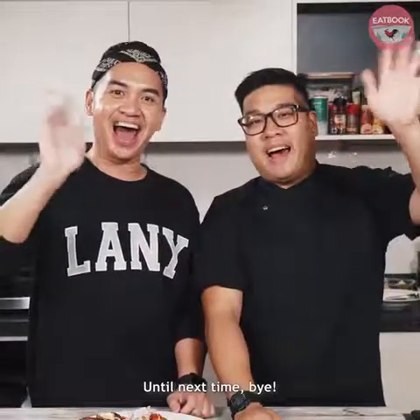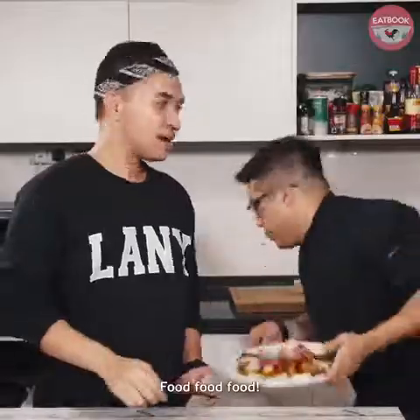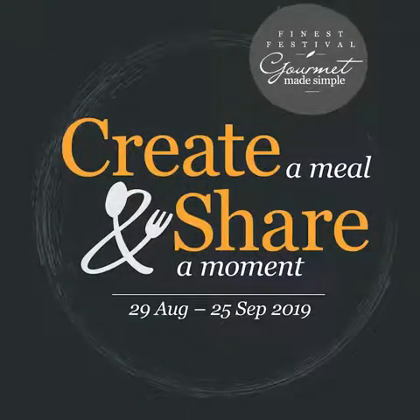So head on to the link to participate. Until next time, bye!